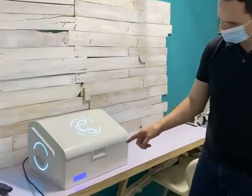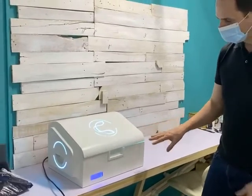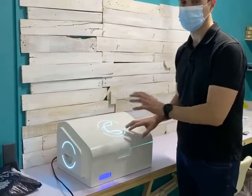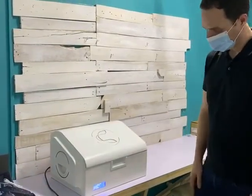After 15 seconds, as we set up, we will have all the sterilization done. The device can be connected to the cloud, and then we will know the lifespan of the lamps.